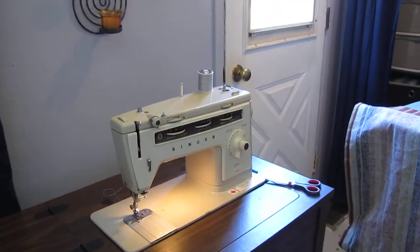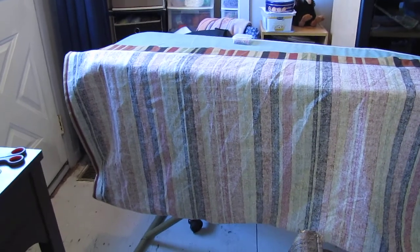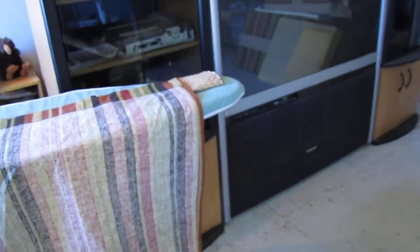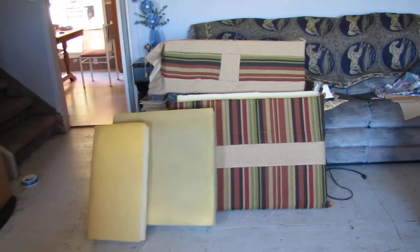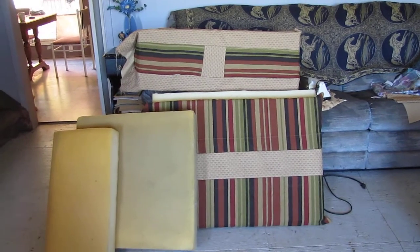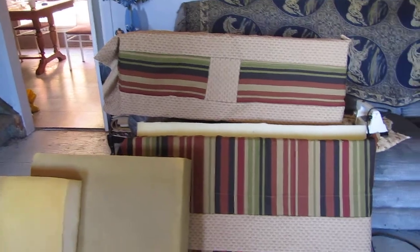Hi YouTubers, Mary here. I'm making seat covers for my husband's camper — he needed new seats because it really smelled moldy. This is one set so far and they're made out of foam; we cut new foam for them and I think it turned out pretty good. I just want to snap the edges so that I can take them off and re-clean them.